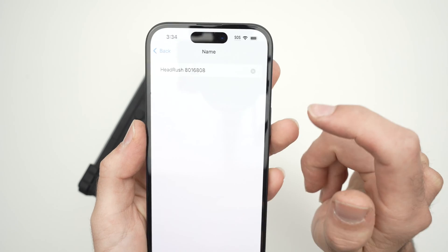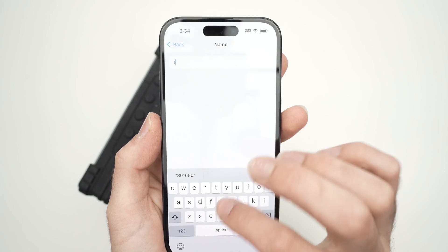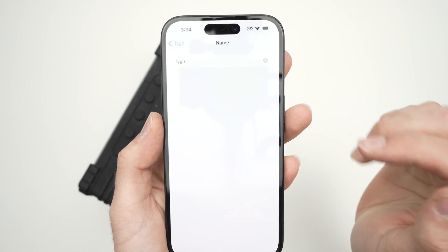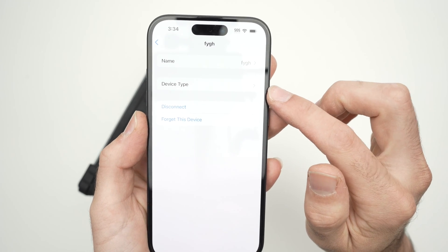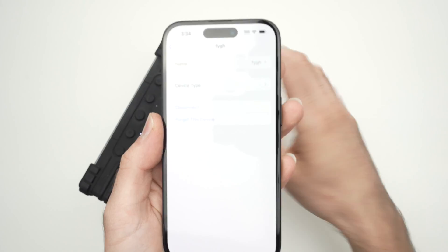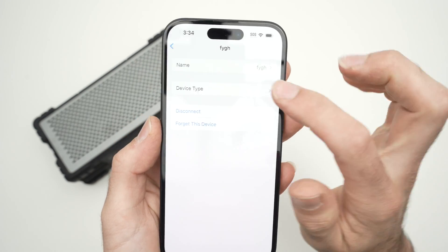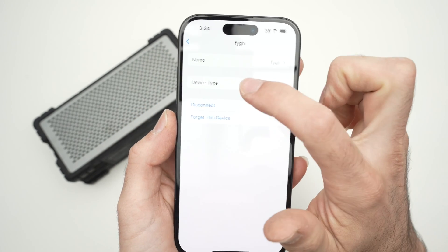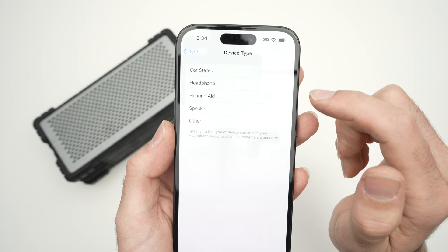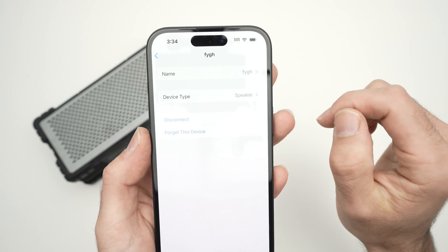You can edit the name of this speaker — you can set whatever name you want. Over here you have device type. Sometimes the iPhone is not able to recognize that this is a Bluetooth speaker and thinks it's something else. If you think that your iPhone has made this mistake, click on device type and select speaker. But usually it works well.